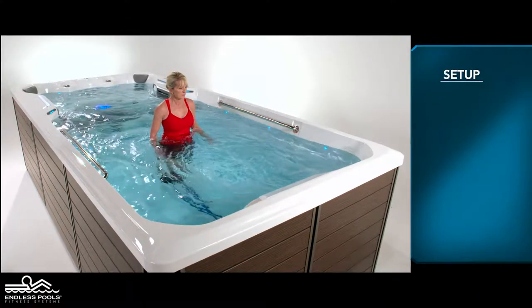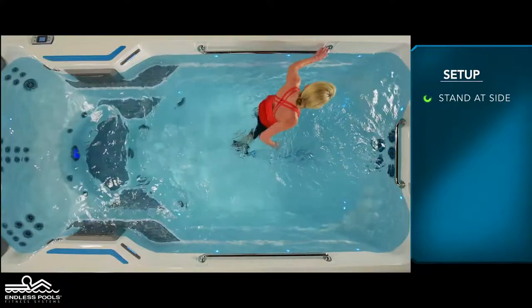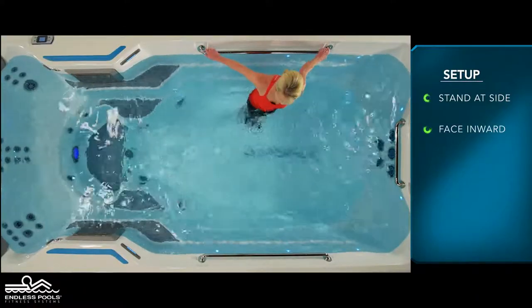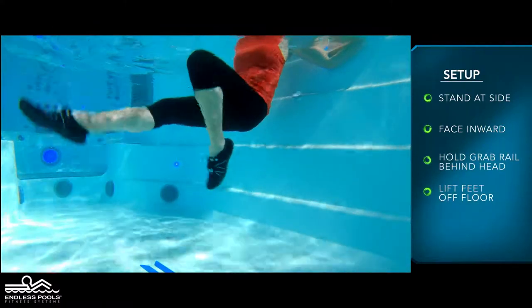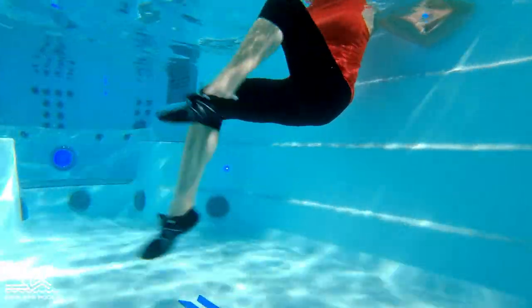Begin by facing the side of the pool with both hands holding the grab rail behind your head. Lift both feet off the floor and begin moving your legs in a circular motion as though you are riding a bicycle.